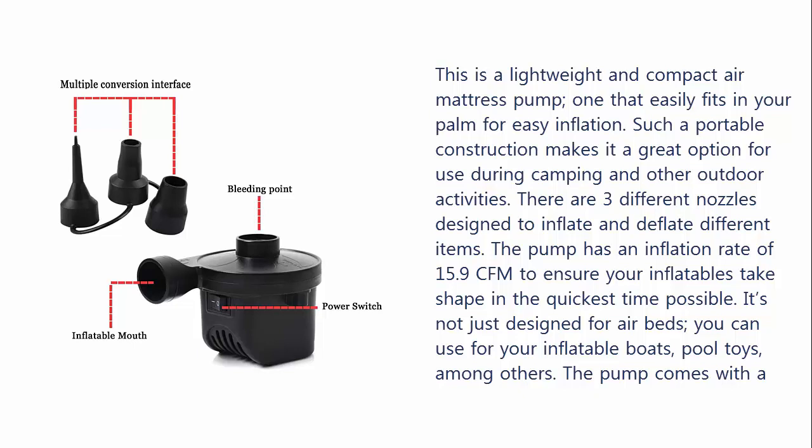It's not just designed for air beds — you can also use it for your inflatable boats, pool toys, among others. The pump comes with a 12V car adapter and home AC adapter to provide more flexible power options.